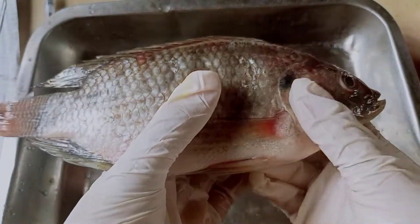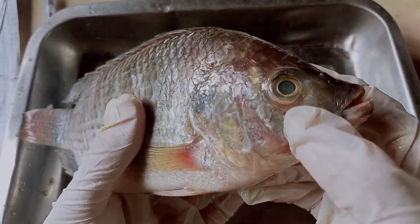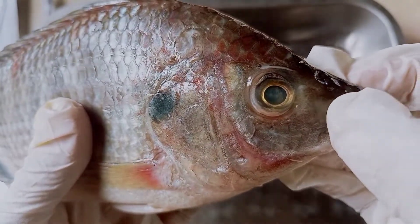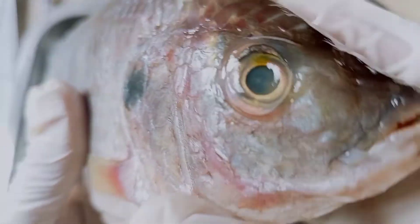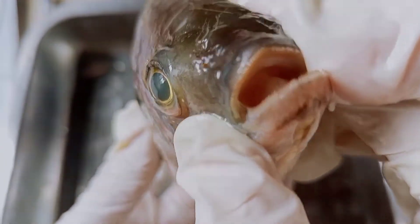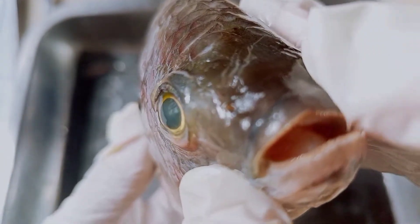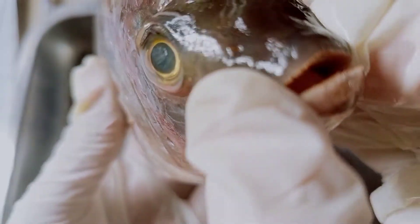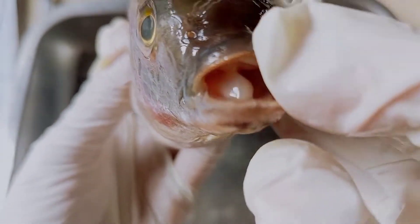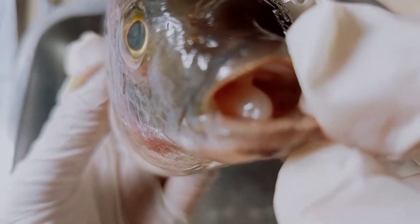So here on the head, we can see their eyes and their nostrils — they are quite small. And here on the mouth, we can see their maxilla or the upper jaw, and the mandible, the lower jaw — that's the one on the bottom. And inside, we can also see their tongue.